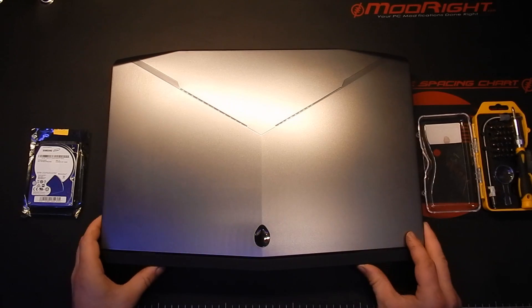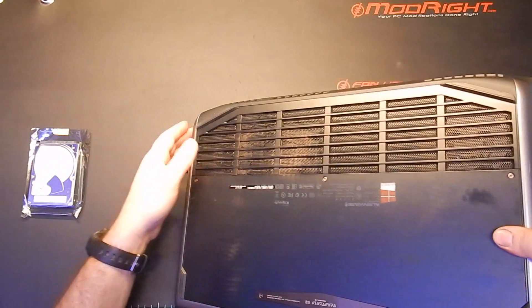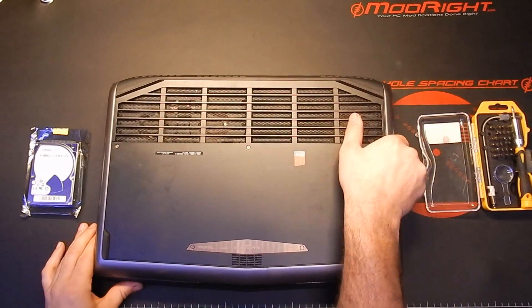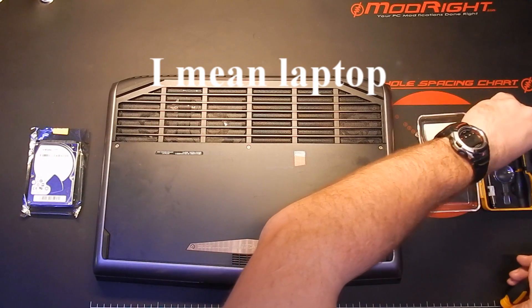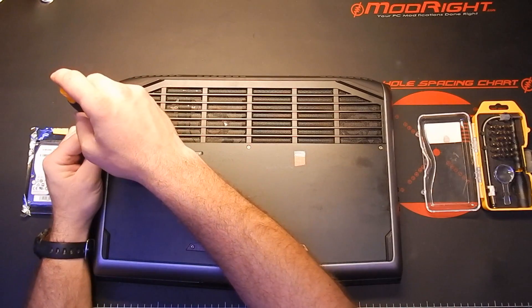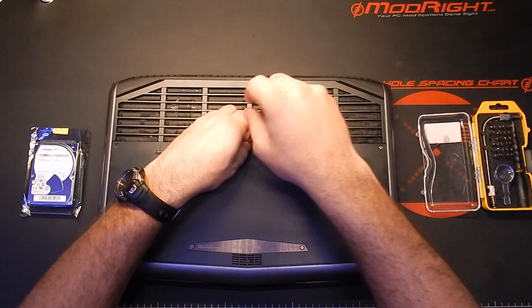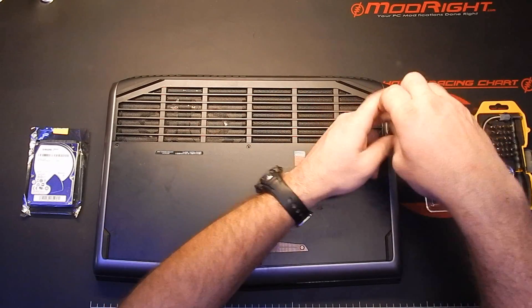So the first thing we're going to do is flip it over and take out the battery. That's right — it's internal on this one, so it's still going to have to come out. One thing I like about the Alienware laptops is that you pretty much take one panel off and you can get to everything you need to. You'll see what I mean here in a minute — it's just these three screws.